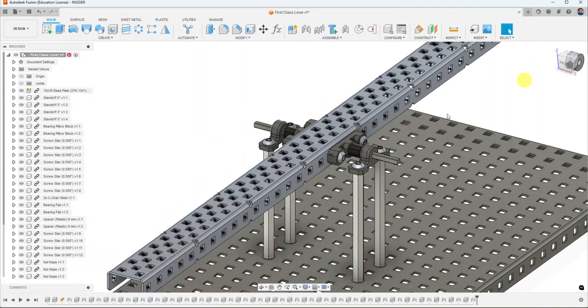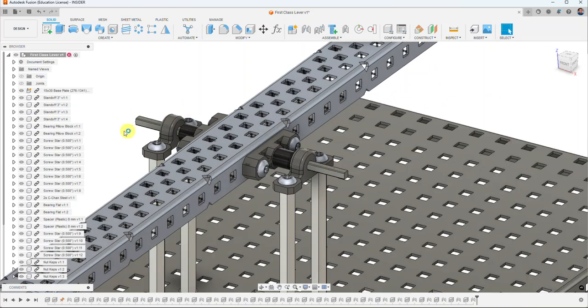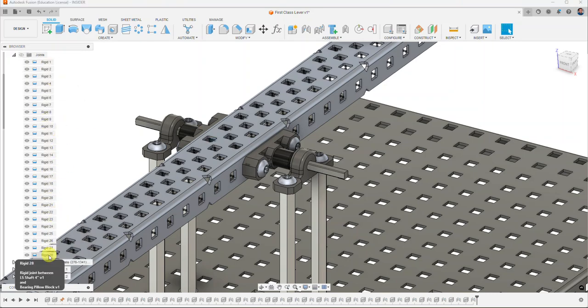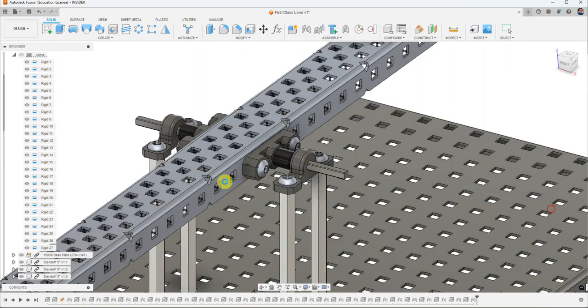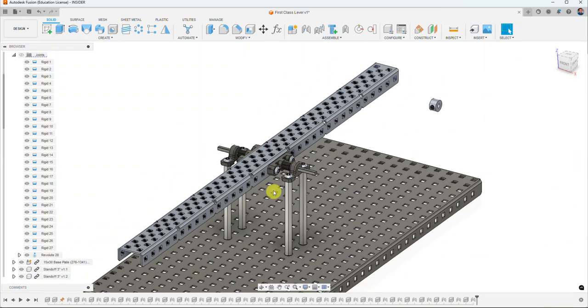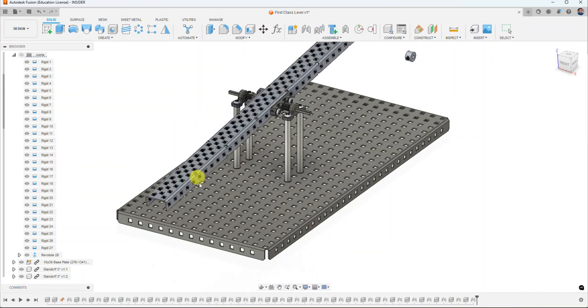Looking at the joints folder, my last applied joint is Rigid 28. I right-click it, select Edit Joint, and change it to a Revolute in the motion tab — so the shaft actually spins inside the bearing. Now if I click and drag on the part, I can see the assembly moving as expected.